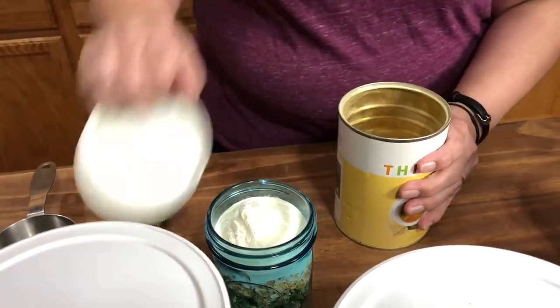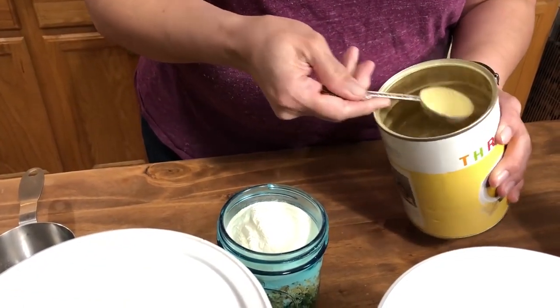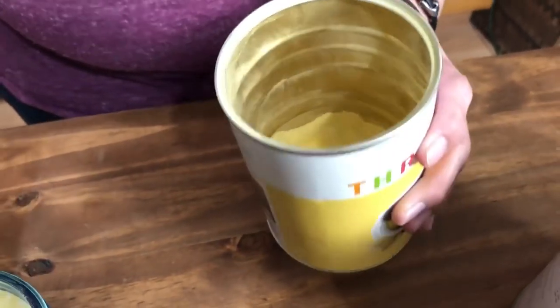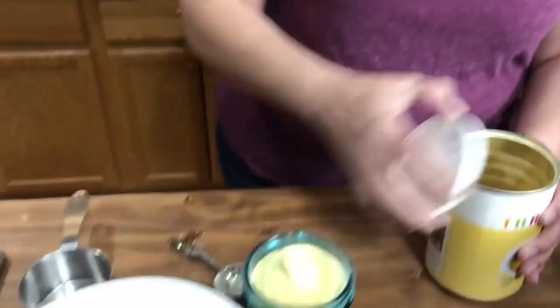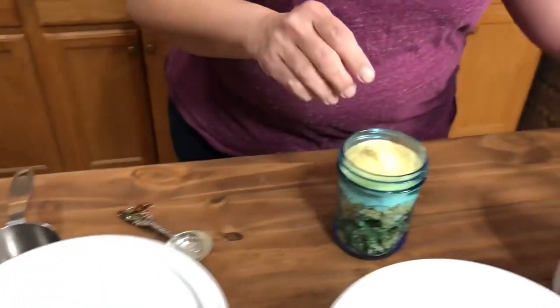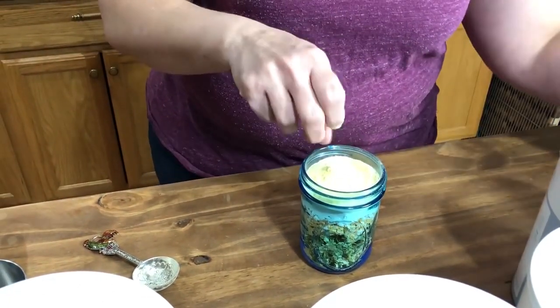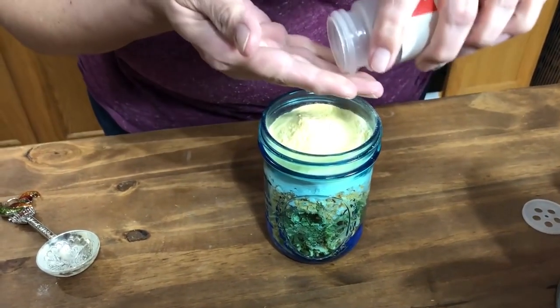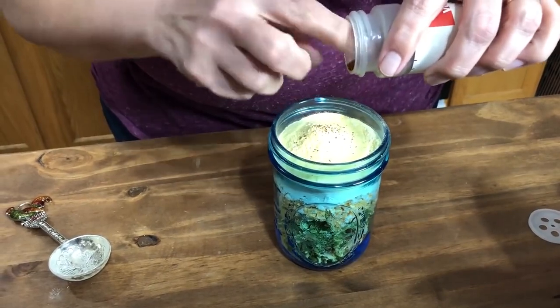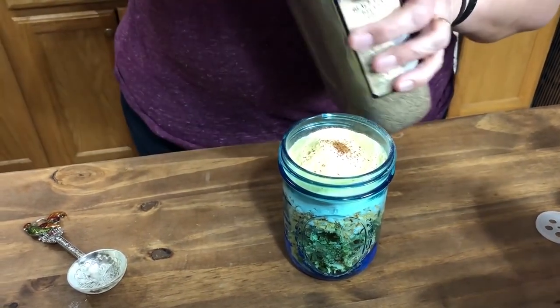Then our bouillon — we need one tablespoon of bouillon, not the oxygen absorber. There's an oxygen absorber in there, so watch out for that. Now we need our pinch of salt and then a pinch of nutmeg. And then a little bit of pepper — just a pinch. Perfect.